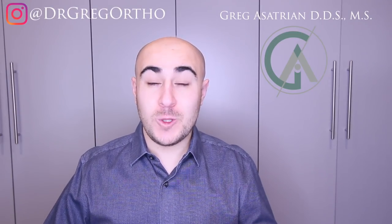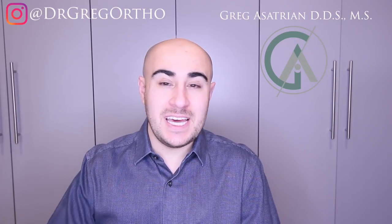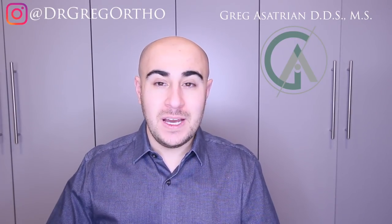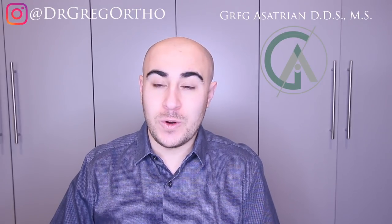What's up guys, Dr. Gregg here back with another episode of Braces Explained. I hope you guys are all having an awesome holiday season. If this is your first time on the channel, welcome, and for you guys that are coming back, I hope you guys have been doing well. I've been posting a lot on Instagram about cases that are before, after, in treatment, and a little bit more about my personal life. Go ahead and check that out at DrGreggOrtho on Instagram.